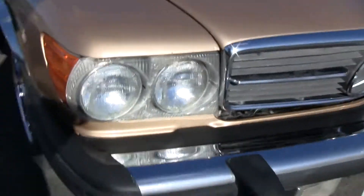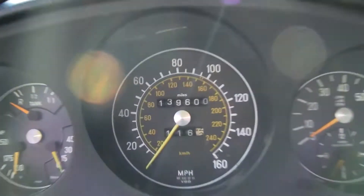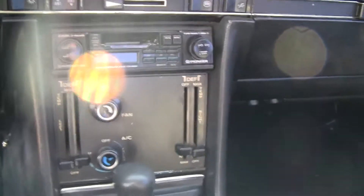I'm going to show you the inside. There's a sunroof on it. The sunroof works great — it just needs a little help going forward at a certain point. A/C blows cold.